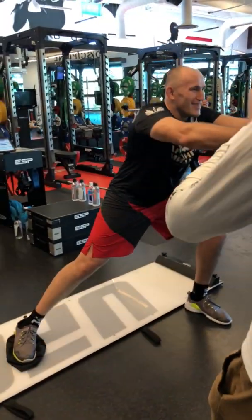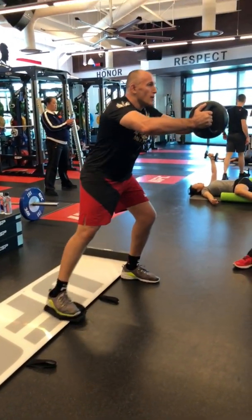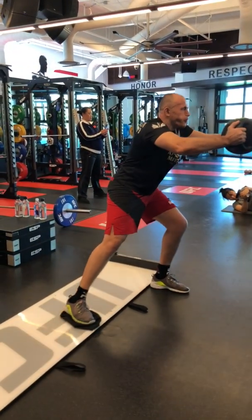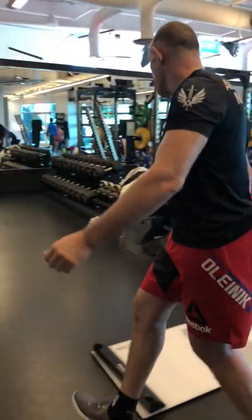Does that break one? No. Come on. Go. Go. Go. Go. Go. Go.